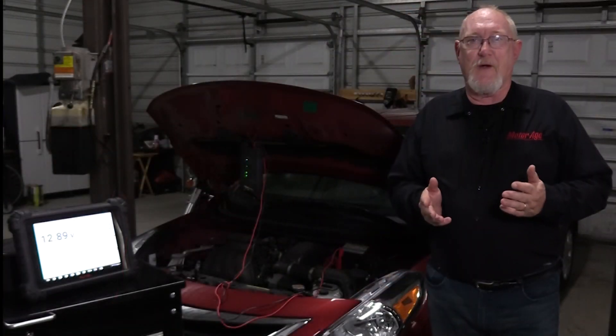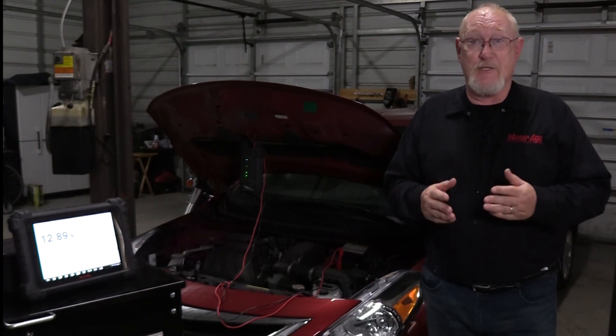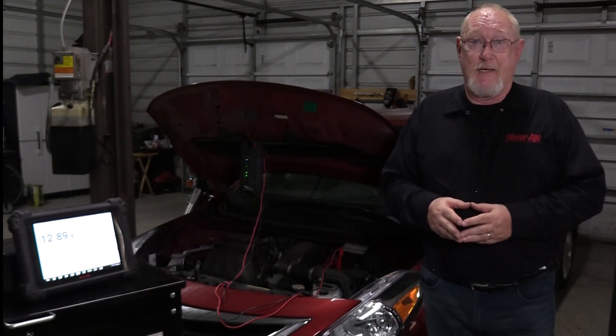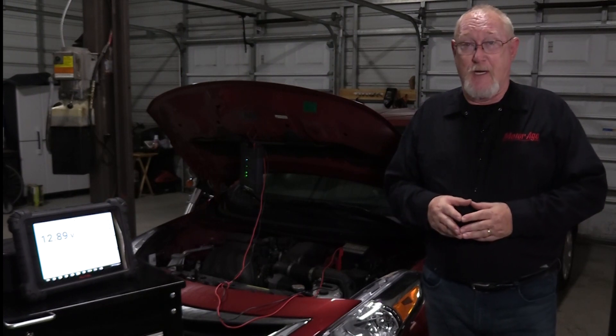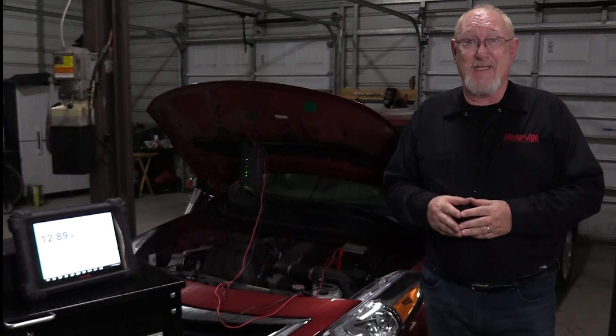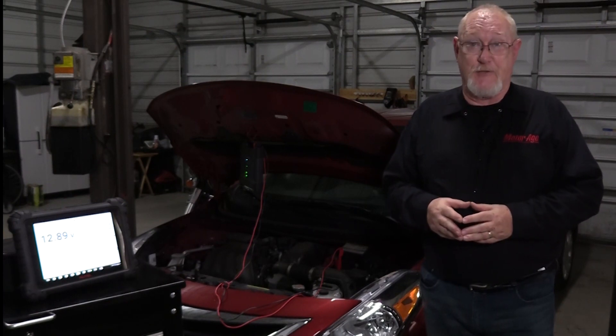It's also very likely that your reading is going to be significantly higher if the vehicle was just brought into the shop. This is typically referred to as a surface charge and should be let off before you take your actual SOC, or state of charge, voltage measurement.